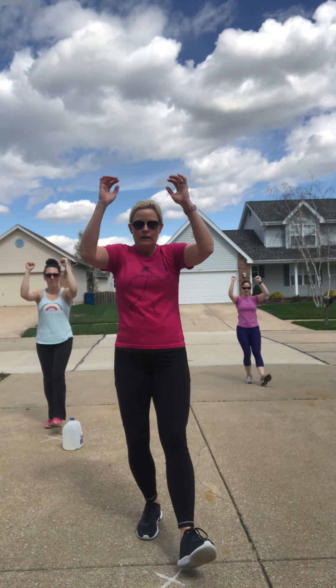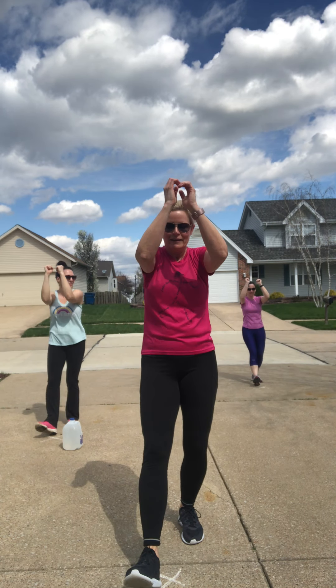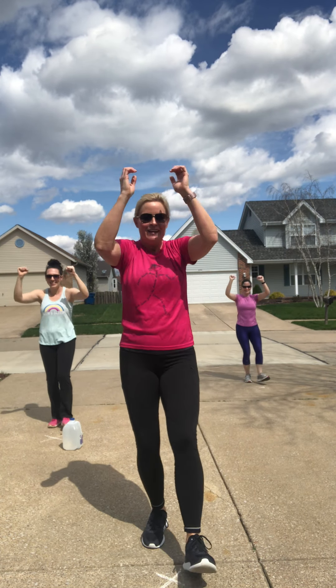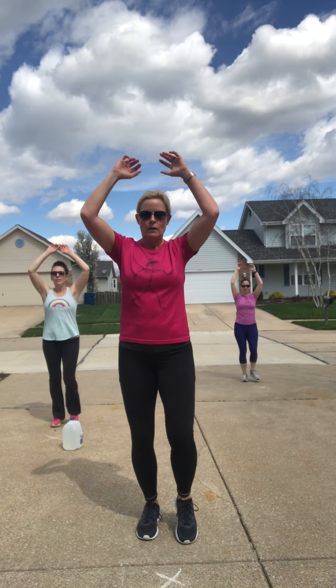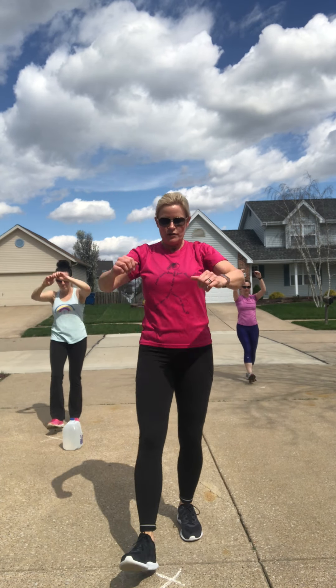We're going to take about two minutes just to warm up the body. Take this march, then start taking those heels right in front of the body — toes point to the ceiling. Add in a simple little bicep curl. We're getting a stretch on the back of that leg, just moving the body. Keep these heel digs going, but bring the arms up to shoulder height and squeeze it in. It's a beautiful day out here — if you see some neighbors driving by, it's not a big deal.